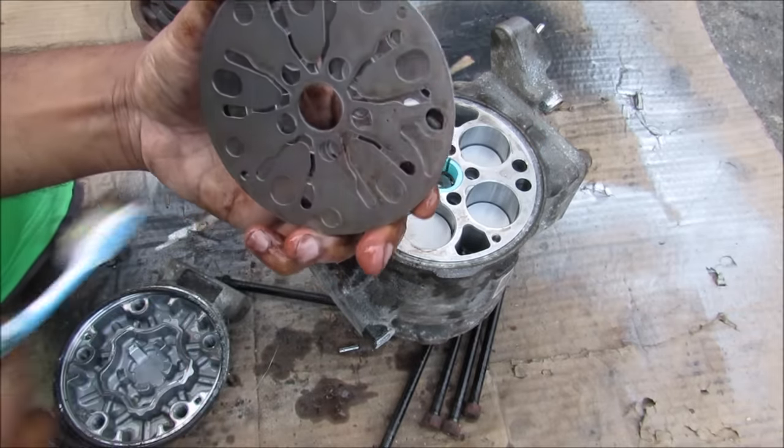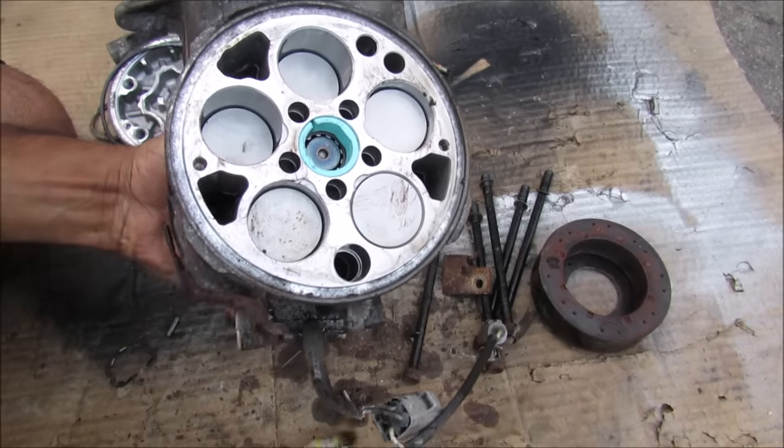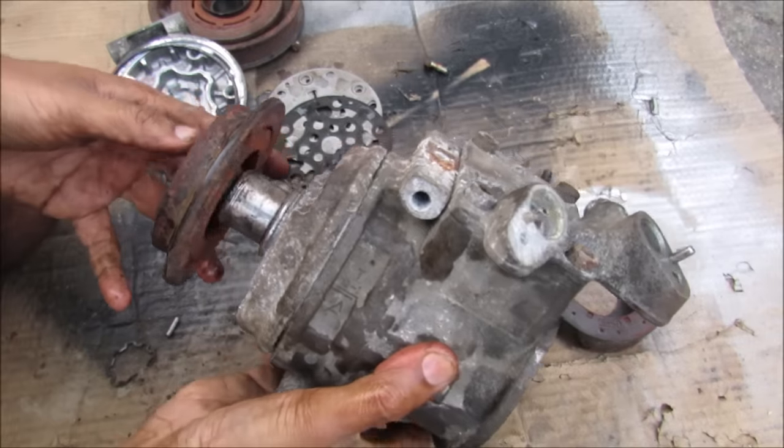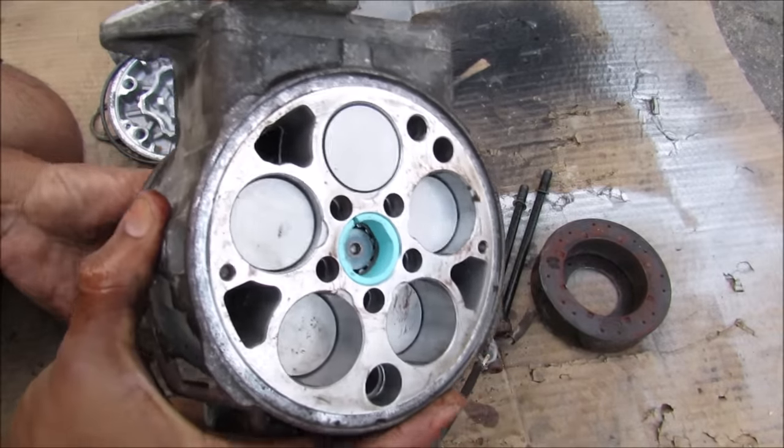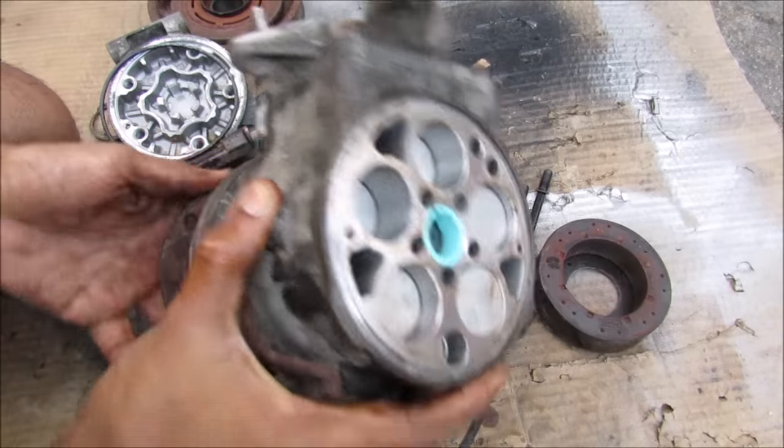On the back of the AC compressor here we have 5 pistons that rotate with the armature. If I put that on there and rotate it, you can see that they are actually moving up and down as I rotate this armature over here.